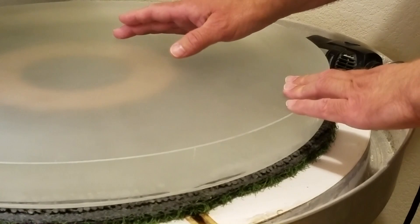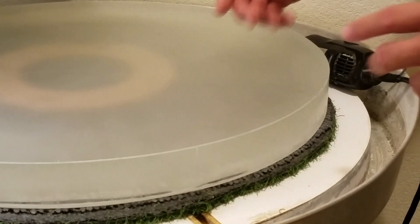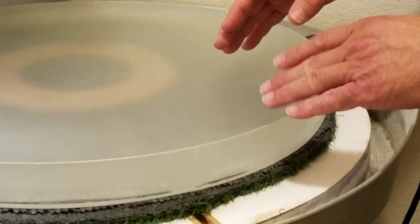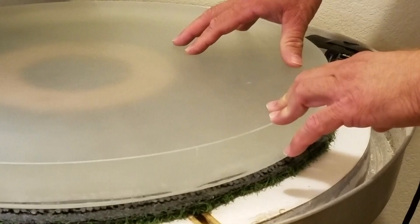The downside of the Blanchard grinder is that you get a very sharp edge on the mirror — sharp enough to cut you when it first comes off. So the first operation before starting the real grinding of the curve is to put a bevel on both the front and back corners. On the back it's basically a safety issue. On the front side you want a nice bevel because during rough grinding you tend to knock little chips out of that sharp edge, so beveling gives you a safer and better cosmetic mirror.